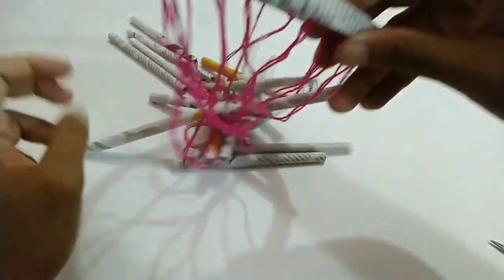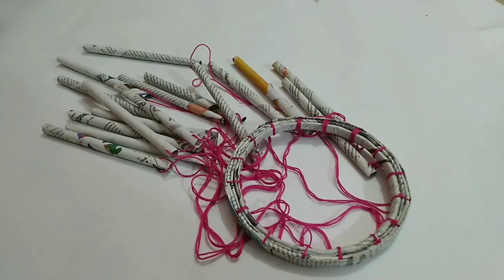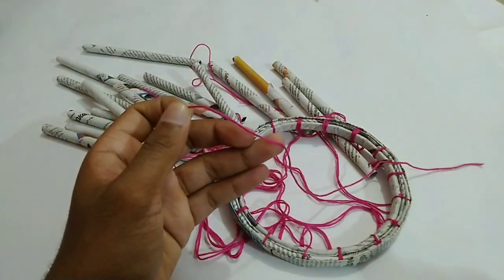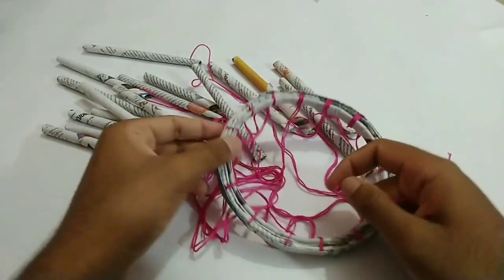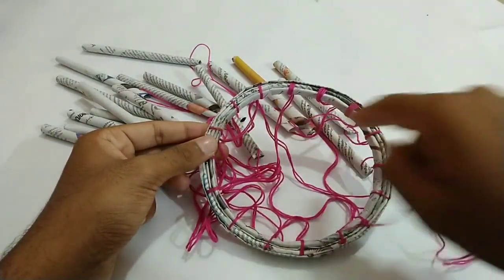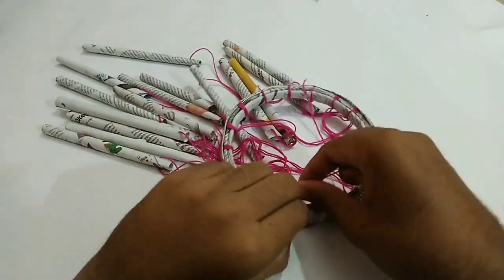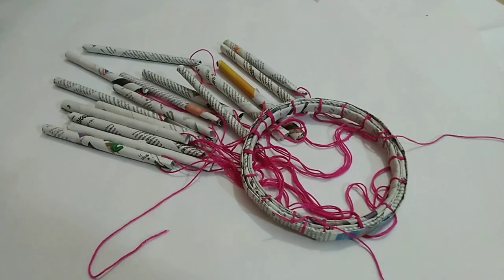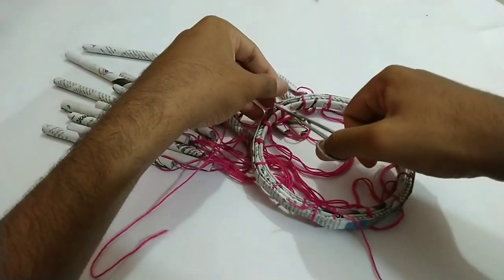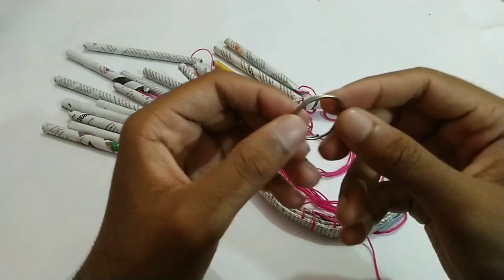We need to take the same thread. We will use 3-3, then add 2-3, then add 3-3, then 1-4, then 3-3 again. We will add 8-3, then 3-3, then with 1-3.